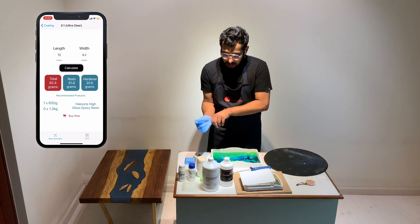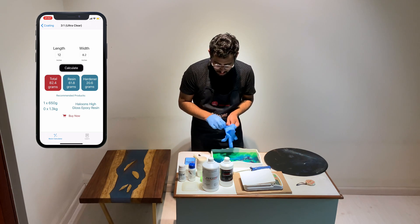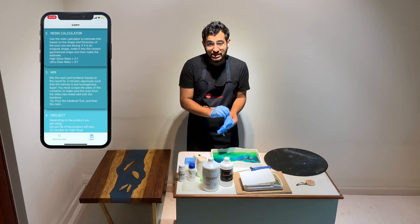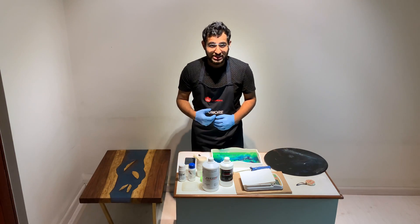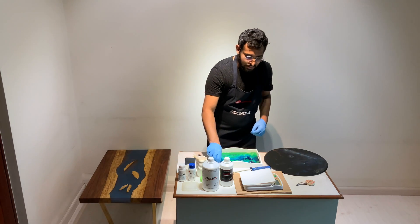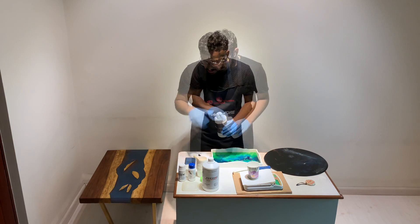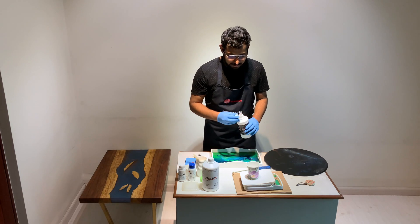It's always really important that you put on gloves when you mix. For those of you who are beginners using resin for the first time, I would recommend going to the Learn tab of the app and following the instructions there to mix your resin. I'm using a small quantity here so I'm skipping the mask, but it's usually advisable that you do wear the mask. It is always advisable that you pour the hardener first — that is going to be 20.6 grams according to the app.